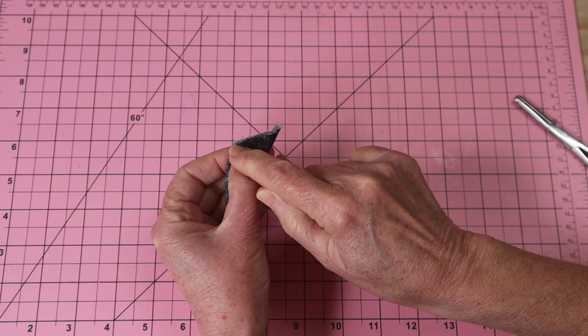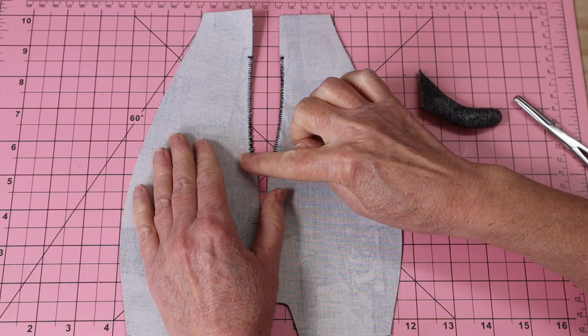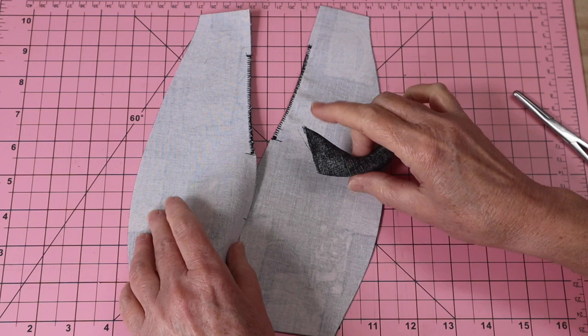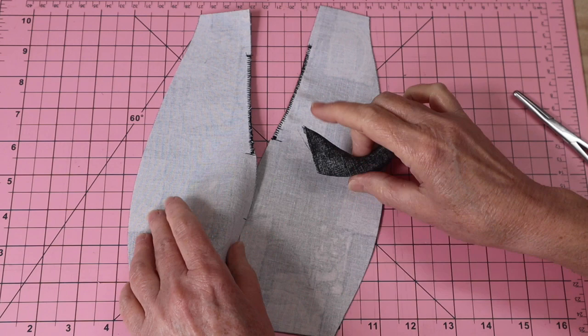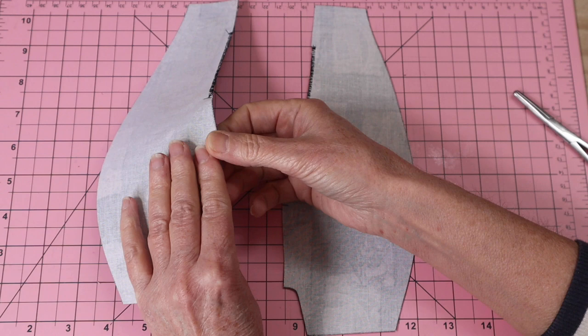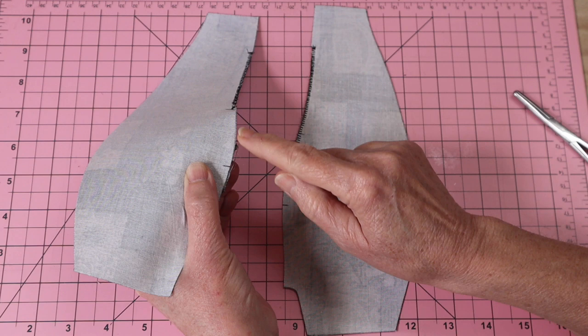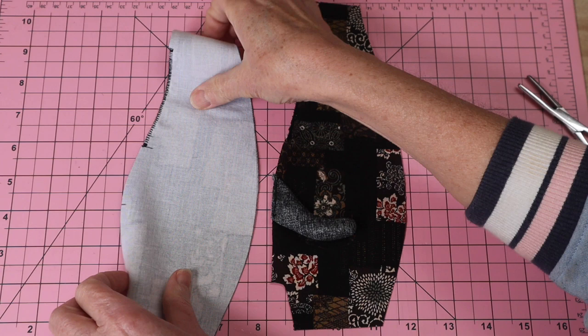Go to the machine and stitch across that top edge just to close that opening. Now take the body back pieces and first sew a close zigzag stitch on the opening — it keeps it from fraying and stops it from stretching. Next add the tail: we've got our tail mark here, and you want the little tail curling upwards. Center it on that mark and stitch it in place right close to the edge. With this pattern we use it over and over again for different animals — sometimes tails are thin, sometimes wider.